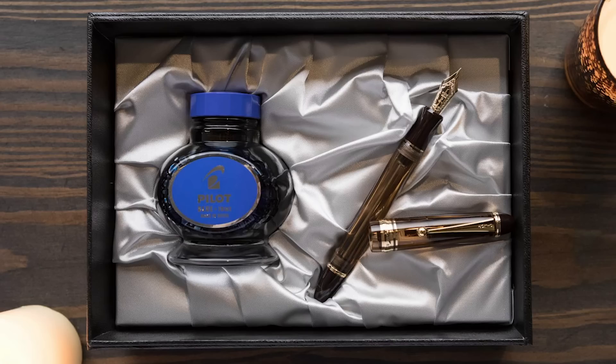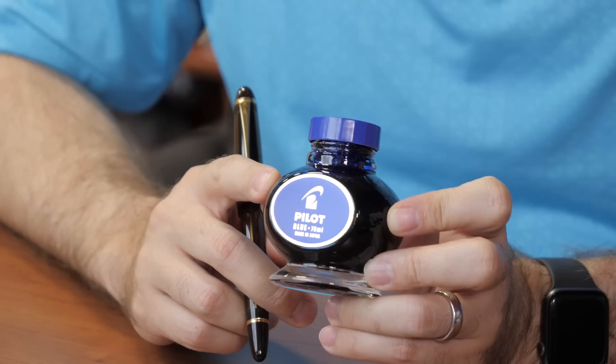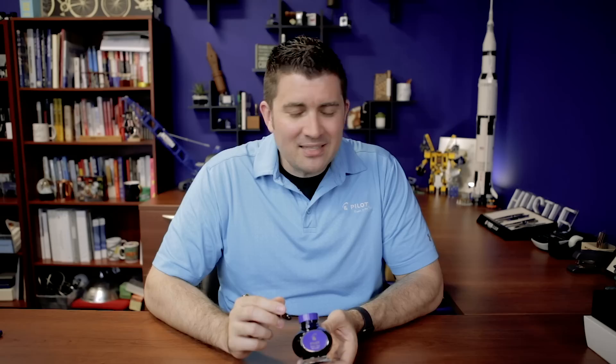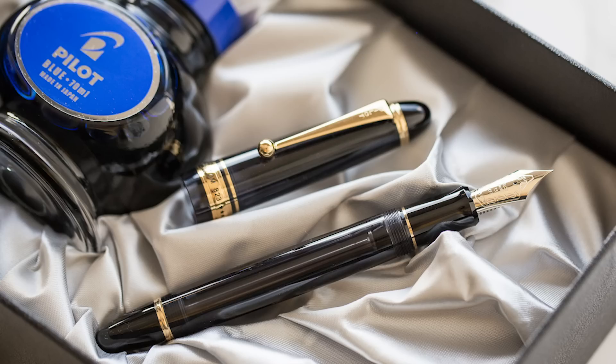It holds a lot of ink, but there's no quick way to clean this pen — you basically have to pump it over and over again. So this isn't a great ink-sampling pen; you'll want to stick with one color genre of ink for a while since cleaning it out is a bit of a chore. When you buy a Custom 823 in the US, it comes packaged with a 70-milliliter bottle of Pilot blue ink. It's a special bottle you can't get separately in the United States, so it's a nice prize with the purchase. However, it's the exact same ink as Namiki Blue if you want that same experience separately.